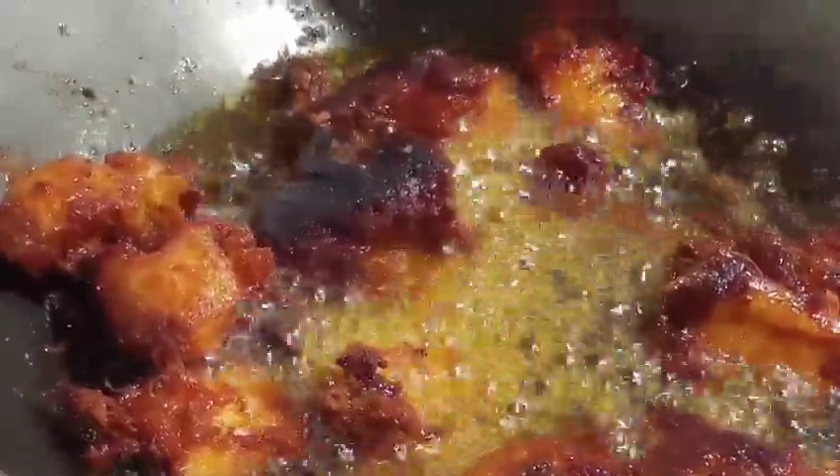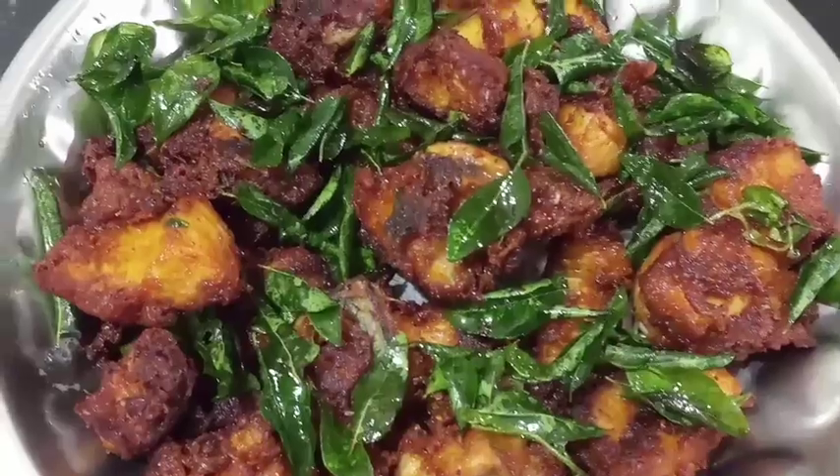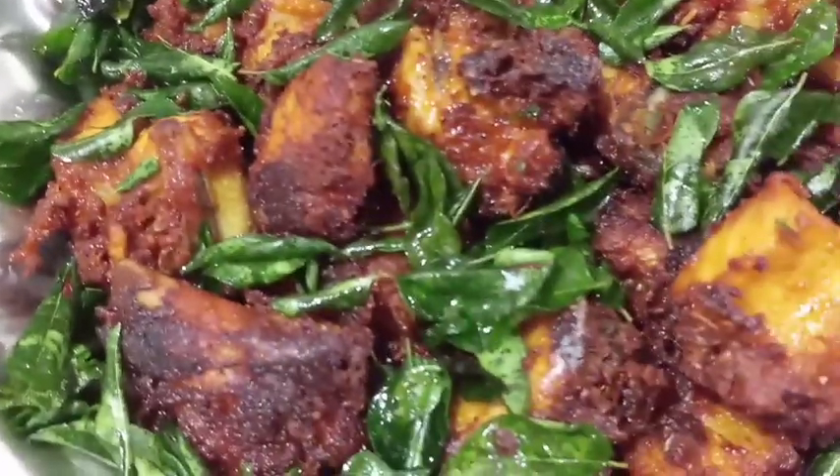Now add some green seeds for it, then add some seeds in a little more. Add some seeds here into a little bit. Let's try it again and put it in the kabab. The kabab is ready and the taste is good.